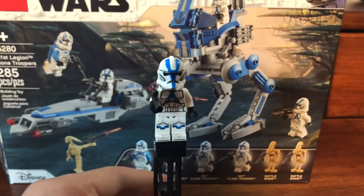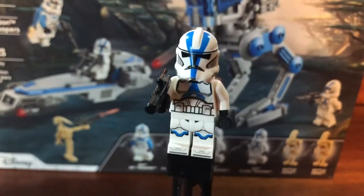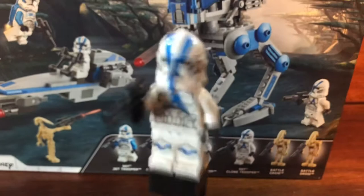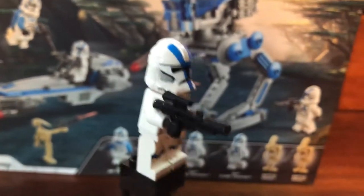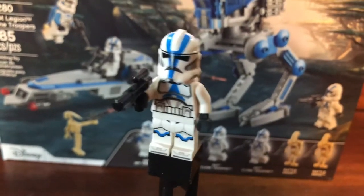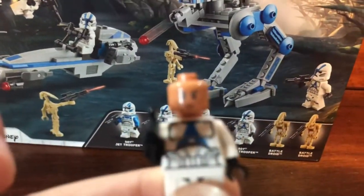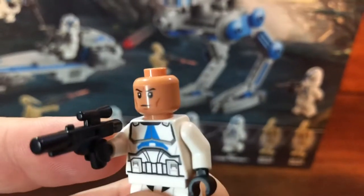First up for the figures is the 501st Clone Trooper. You get a total of three of these guys in the set, and wow, are they awesome. They have a really awesome helmet print, good torso print, no hip print — I kind of wish there was some hip print there. But really cool leg print, and some very solid back print. They came with real blasters; a lot of people, including myself, do not like the stud shooters because they just don't look great. They also gave them the actual Jango Fett clone trooper face — it is no longer Angry Clone — which is just great, and I love that.